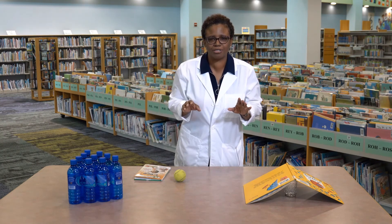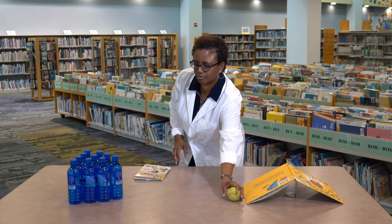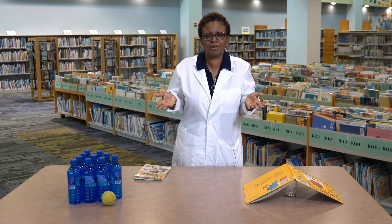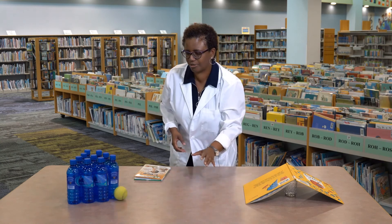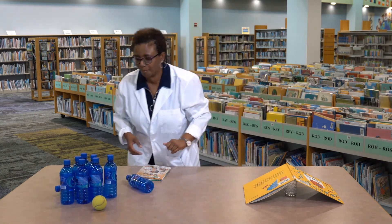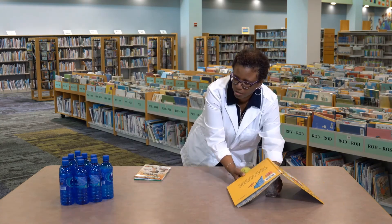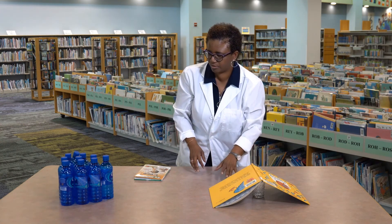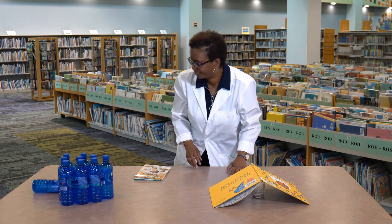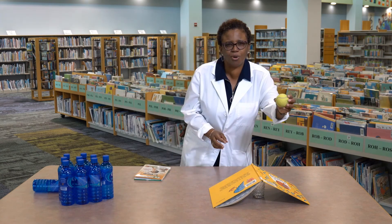Now let's start by applying a slow and gentle push. What happened? What do you think would happen if we rolled the ball a little faster? Let's try a little faster. What happened and why? So let's see what happens when we bring it a little closer and we have this ramp that we created with the book and the jar. Let's see what happens. Well, I'm not a good bowler.